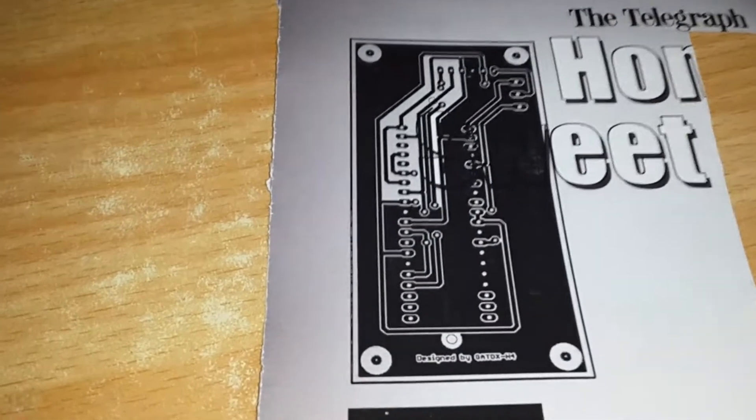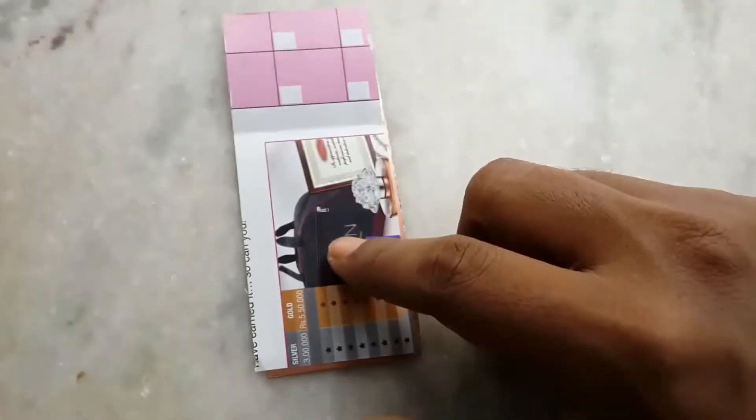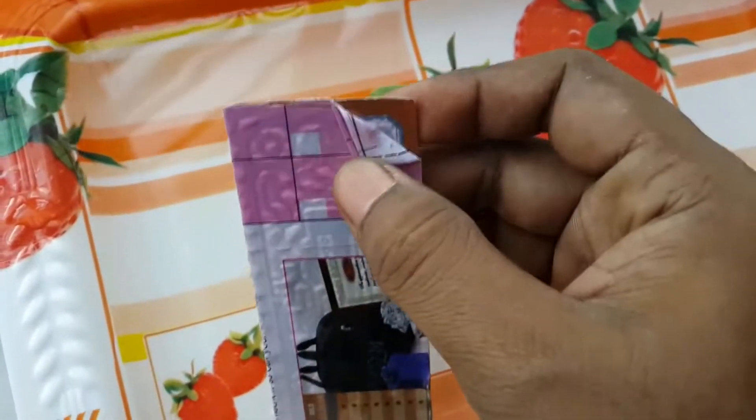First you have to print the layout on glossy paper, clean the copper clad with a scotch white, then place the paper at the right position on the copper clad and iron it for 8 to 10 minutes. After that, put it inside the water and wait for 20 minutes — the time actually depends on the paper quality.